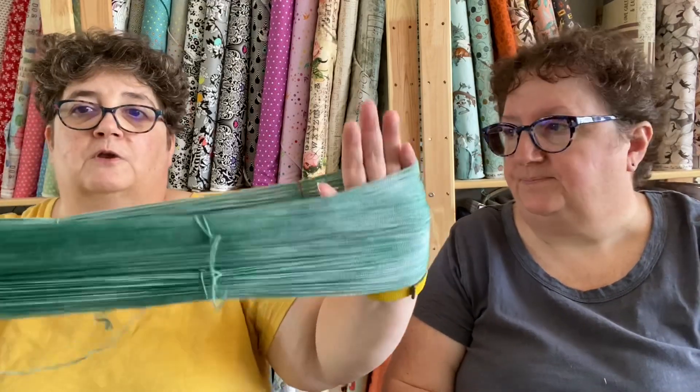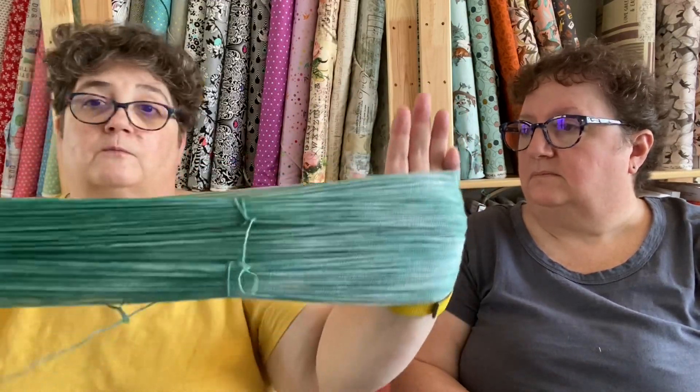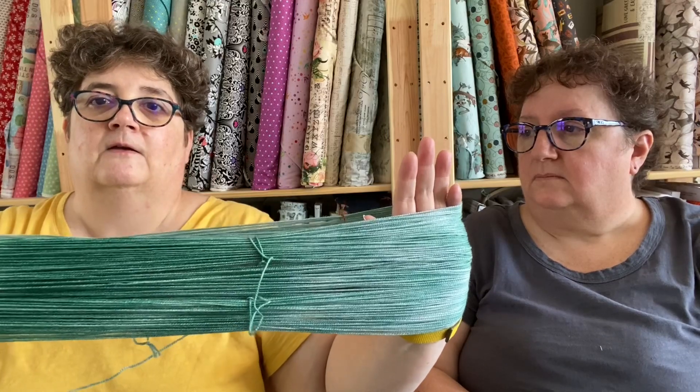Sometimes there is the demon skein that no matter what you do will have tangles, but if you do that every time you untwist a skein before you put it on your cake winder you should be good. Also when you're putting it on your swift, making sure everything's going the right way saves you a lot of headache too. So I'm twisting this beautiful skein of yarn.